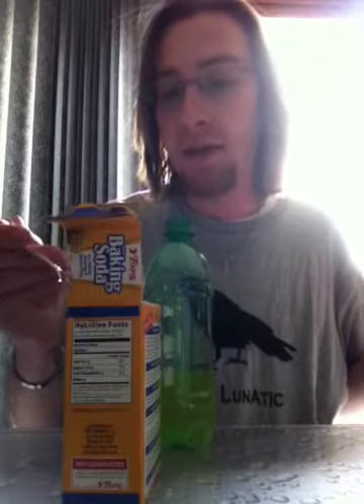So it says, leave about a fourth of the Mountain Dew left. I hate Mountain Dew. I just went out and bought a bottle and dumped it down the sink. I hope this works. I'm really pissed off if it doesn't.